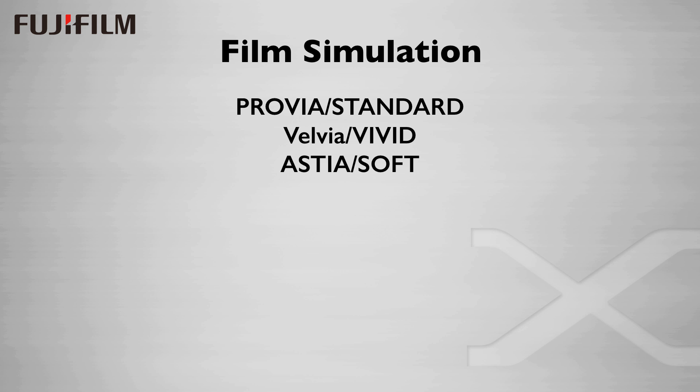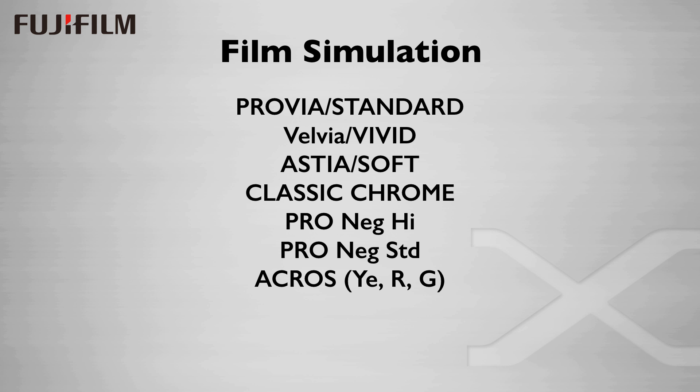Fuji calls their versions of picture styles film simulations, and they have a bunch of them. We have Provia, which is like standard; Velvia, kind of like vivid; Astia, which is a soft contrast style; Classic Chrome; ProNeg High; ProNeg Standard; Acros, which is the new black-and-white film simulation in yellow, red, and green filter modes. We have Monochrome and the requisite Sepia.